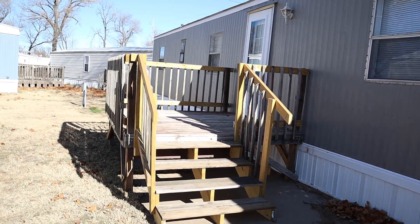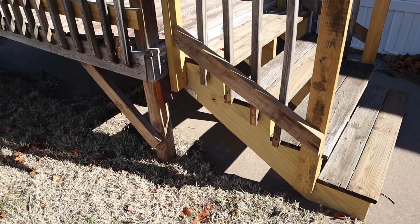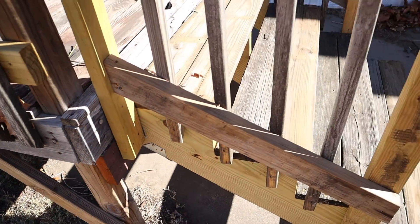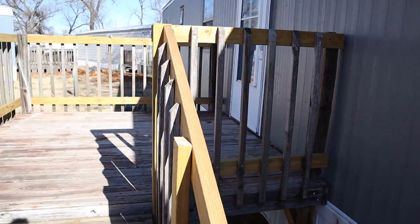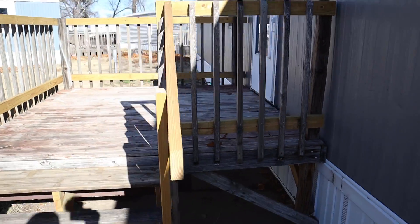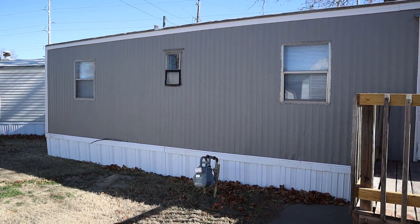A few more things we had to do. We put the deck in place, had to build railing around it, and of course put brand new steps on it. Always, whenever you make steps, use the proper Simpson brackets that you need for it — you sure don't want those things detaching or moving around. And then of course your railing: make sure that you put the balusters no more than four inches apart.